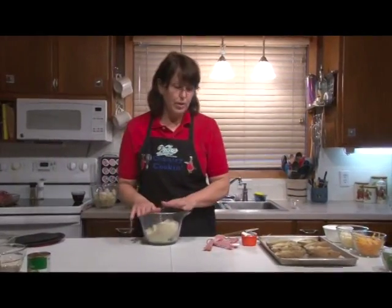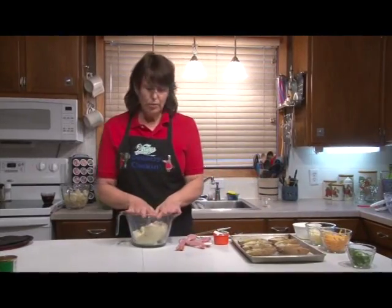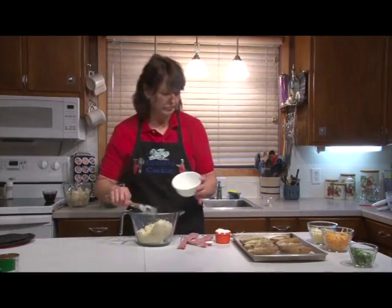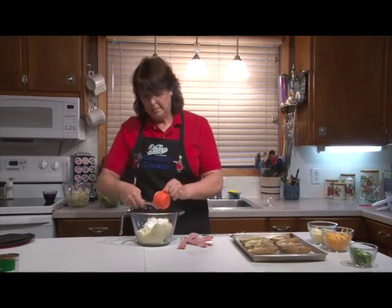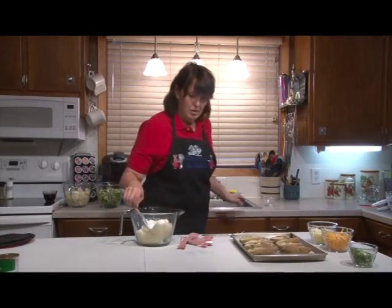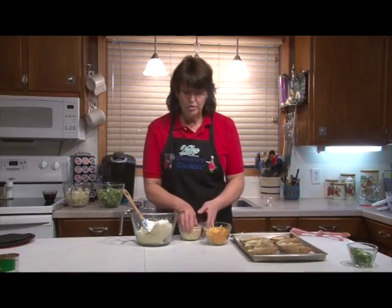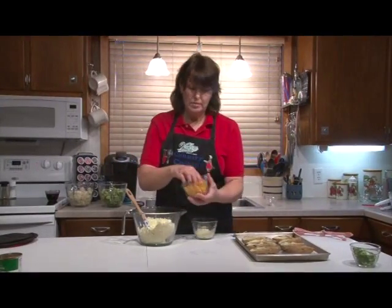So we'll work on the potatoes. We have four baked potatoes that I have pre-baked, hollowed out, and we've riced the potatoes. To this, we're going to add three tablespoons of melted butter, a half cup of sour cream, three-fourths teaspoon of salt. And then we have a three-fourths cup of cheddar cheese and three-fourths cup of mozzarella. We're going to put in about a half cup of each and reserve the rest to top the potatoes.